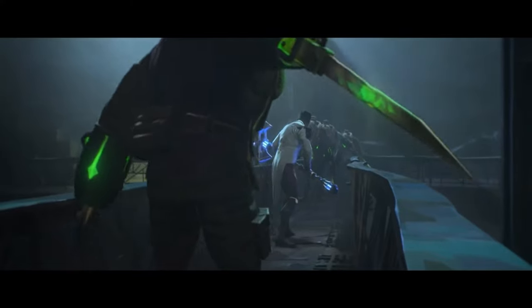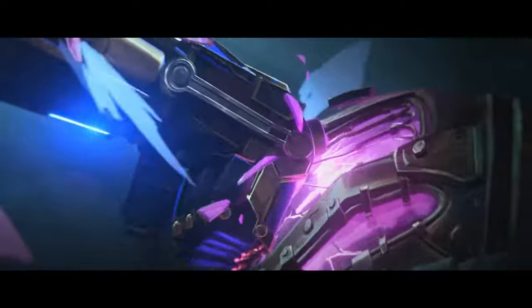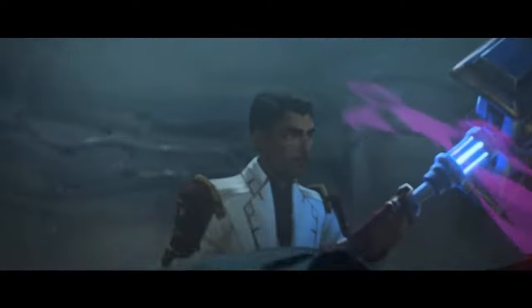I have a confession to make. I really like the show Arcane. Like, I really, really like it. I wouldn't go as far to say I'm obsessed with Arcane — that'd be a little weird.